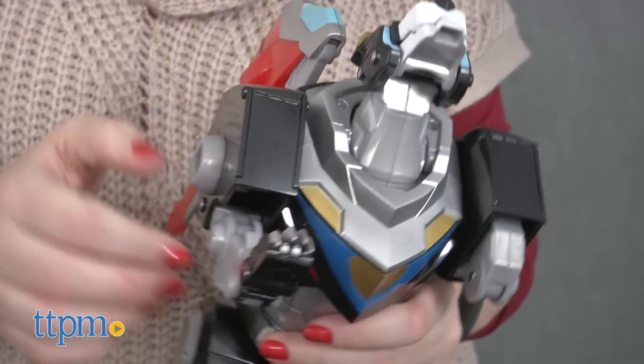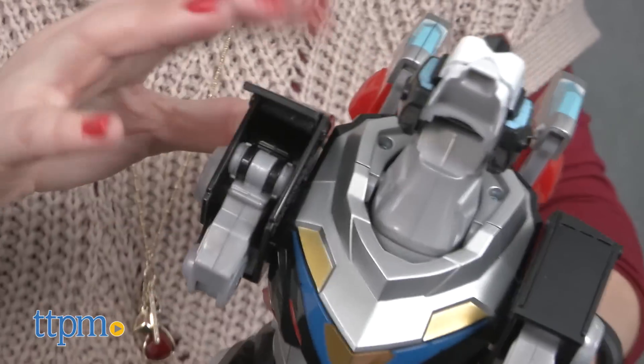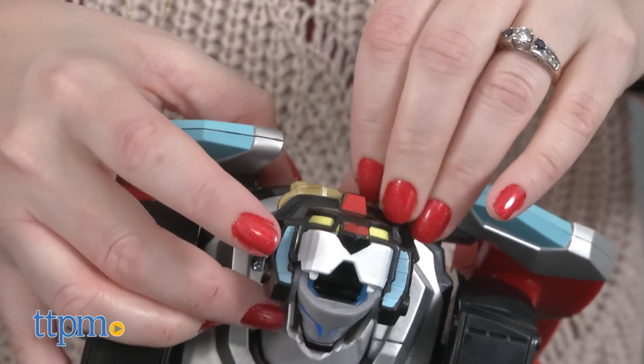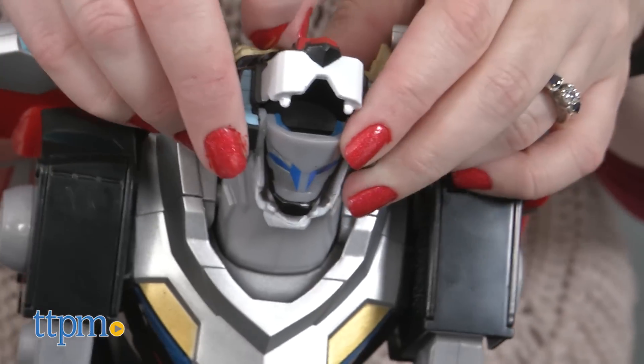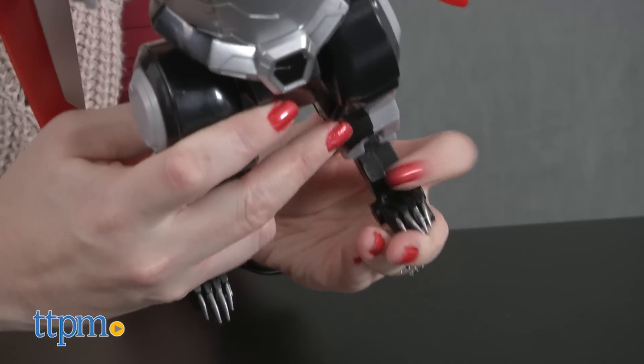This is actually the only way to hear all 50 of the sounds and phrases that the Black Lion comes with. Transforming the Black Lion is pretty easy to do, but we did have some trouble rotating the horns into position. This comes with three AAA batteries for the in-store Try Me features, and it's recommended that you replace them before you play for best results.